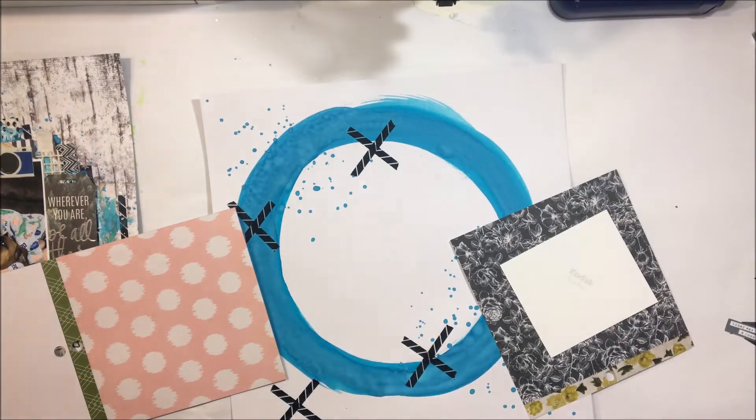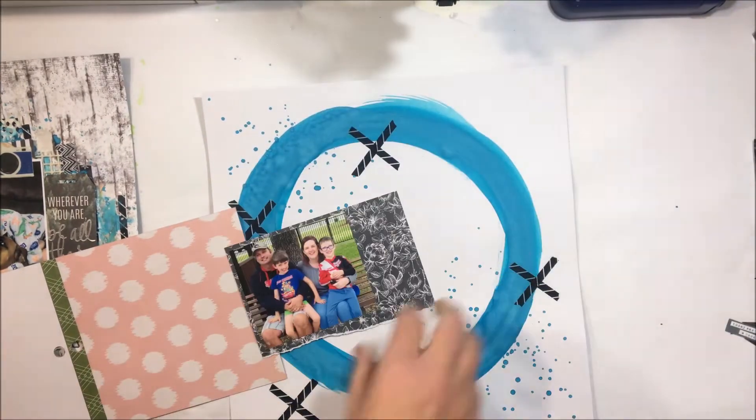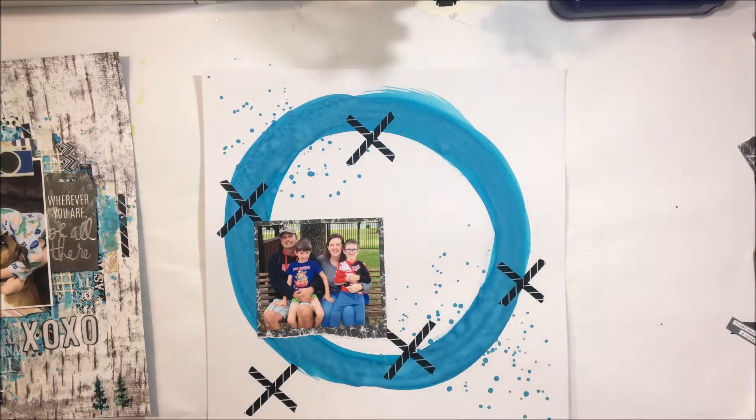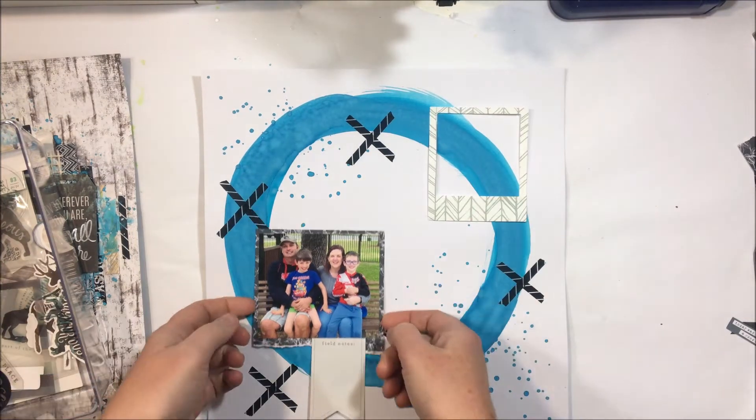I picked a photo from my stash — it's a really cute one from Mother's Day this year. I realized in all my scrapping that I hadn't actually had a family photo in quite a while, so I decided it was time to get organized and get that family photo happening.